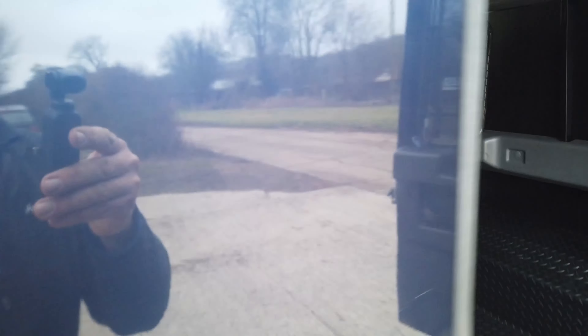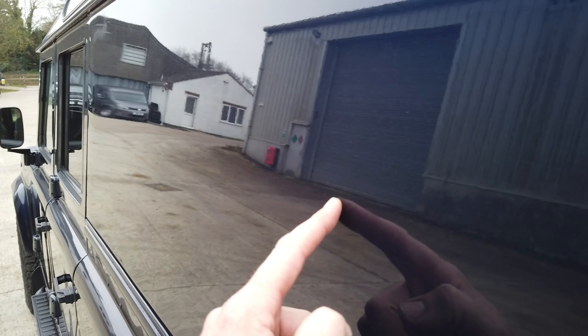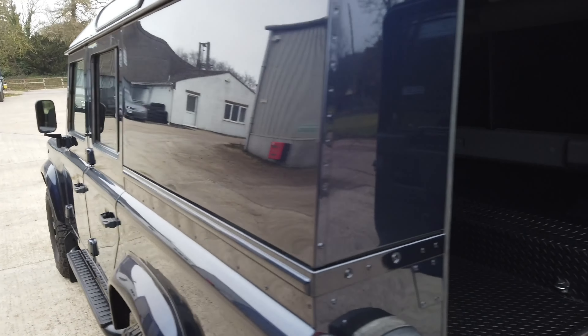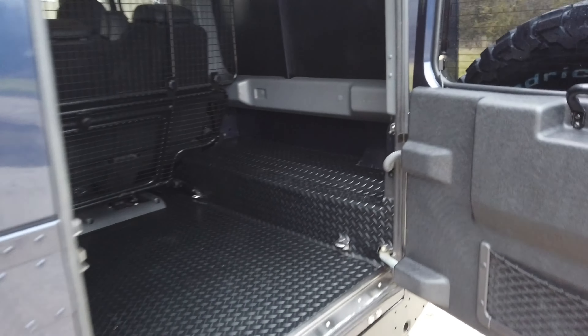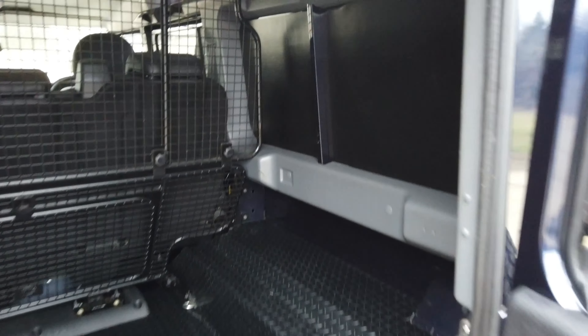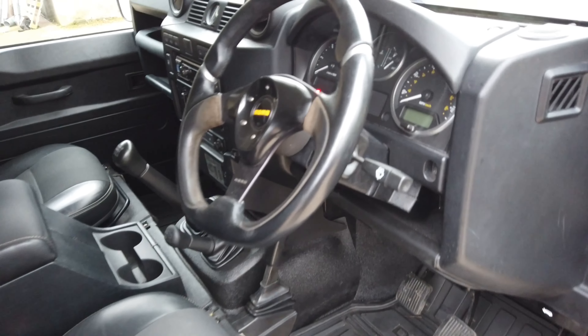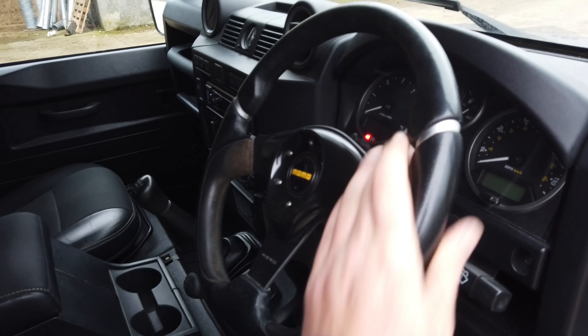You can see the sound deadening here — this is from Noise Killer Solutions. If you come around the side, normally you tap this panel and it's really tinny; this takes the reverberation out from the back end of the vehicle, which is where a lot of the noise comes from on these utilities. A good set of tires and some panels on the side is really all you need to make it a very quiet and pleasant place to be.